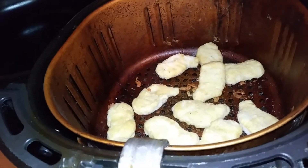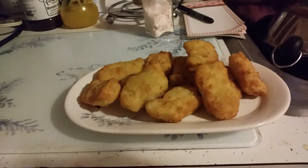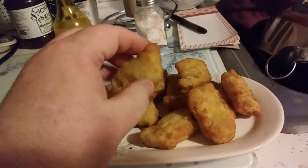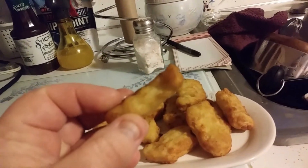Just let them run for about 12 minutes at 400 degrees. Look at that, dudes. Ain't that perfect?